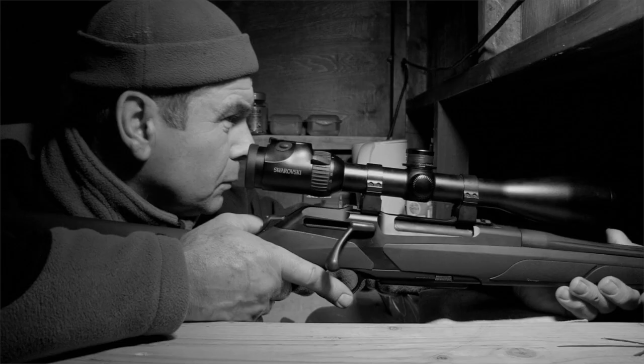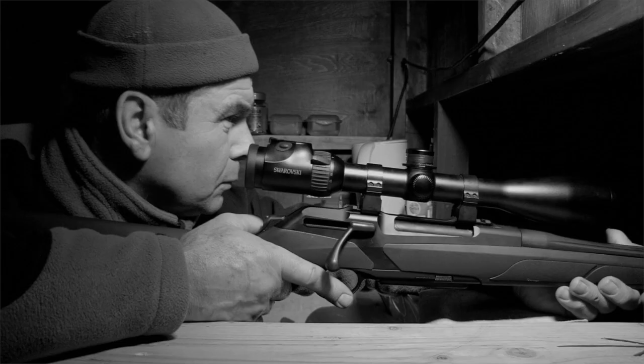It wasn't long before we saw some movement out there. The first fox that came in came in quite confidently. It held back a little bit to start, like they normally do, but came in and was moving around quite a lot, about 80 to 90 yards.